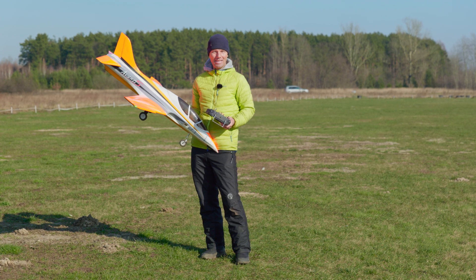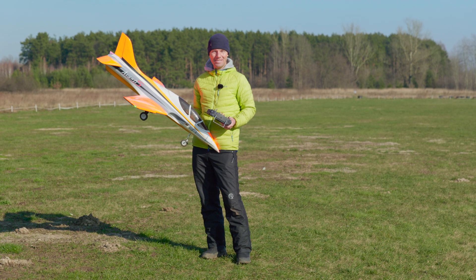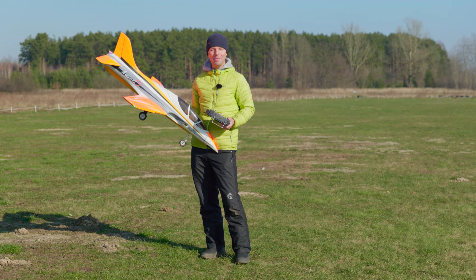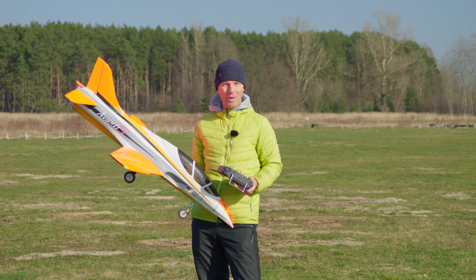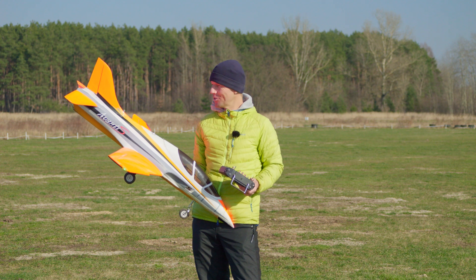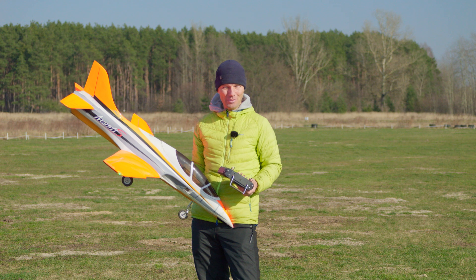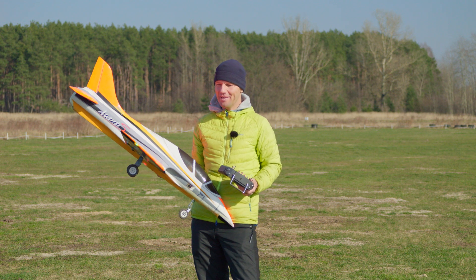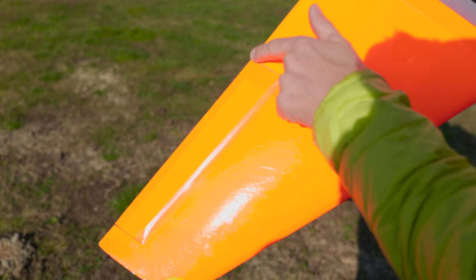I want to show you that it will still fly very very fast even with this little power. I must tell you that 1.2 kilowatts is less than the stock Avanti, because the stock Avanti has 1.7 kilowatts. So it's less than stock, but you will be surprised how fast it goes — and this is because of my efficiency tuning of the wings and the stabs.